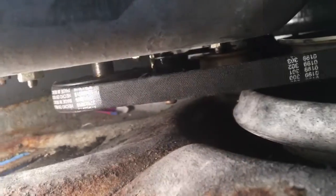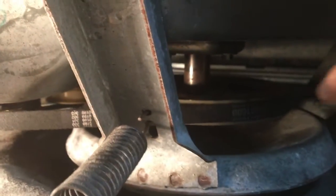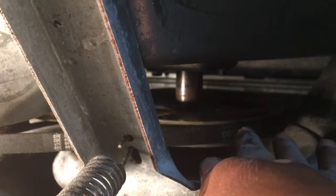We took the three screws out and now it's really flimsy. We're going to try to get under there to put the belt. And there's the belt. All I did was put it on these two pulleys first and then I started putting it on this pulley and turning it until finally the whole thing went on.